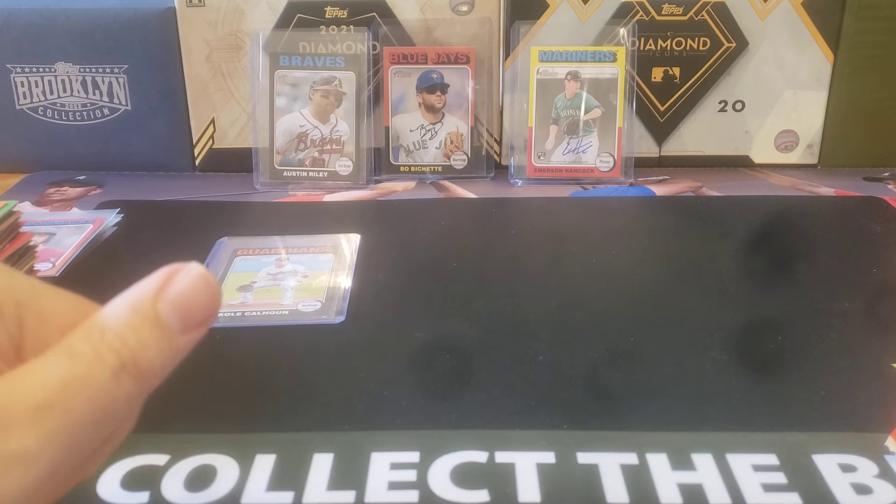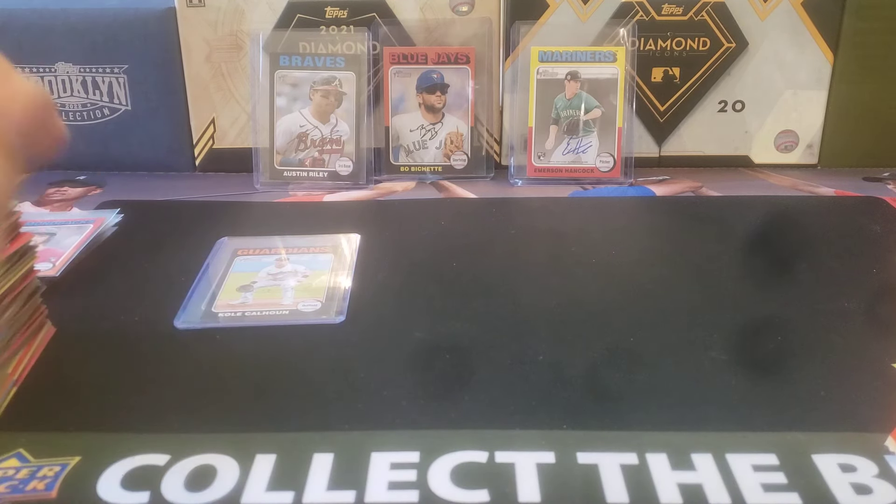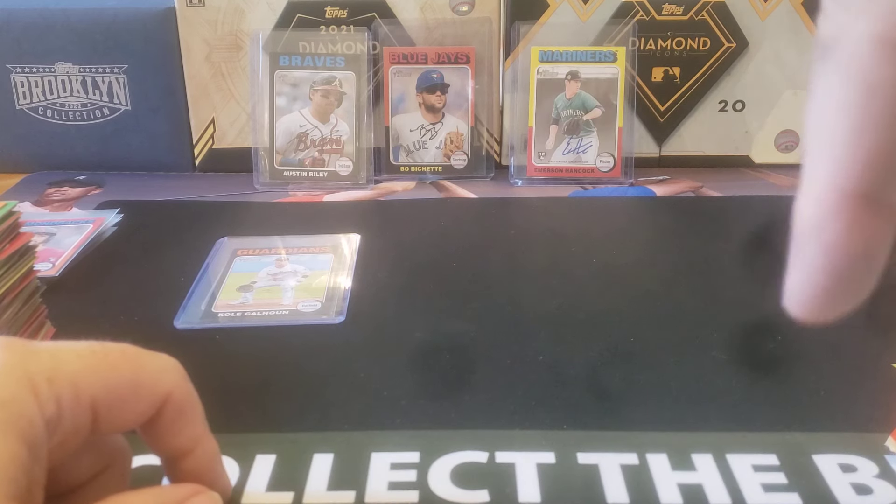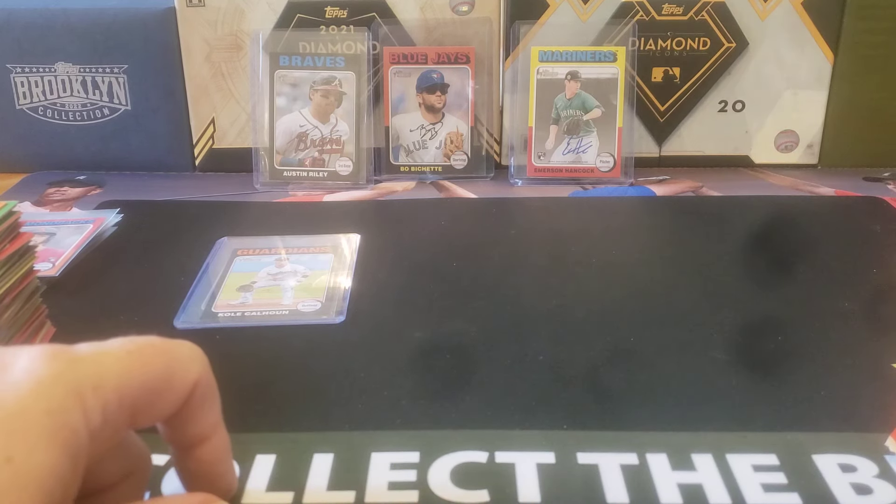What do you think about Topps Heritage Mini? Is that something you're looking to pick up? Feel free to leave a comment below, hit that like and subscribe button right down there. Thanks for watching everybody, and I will see you later.